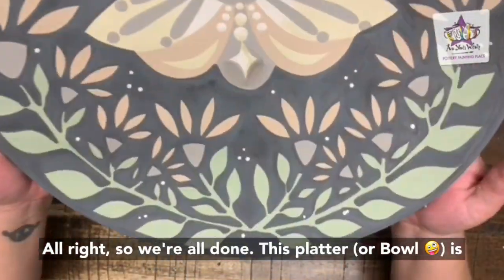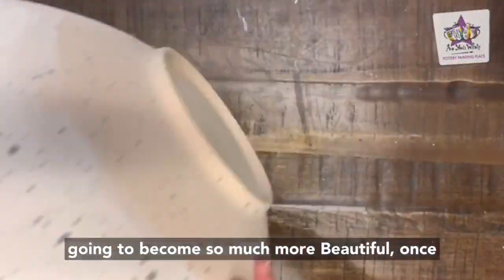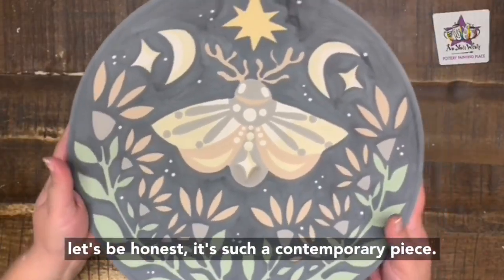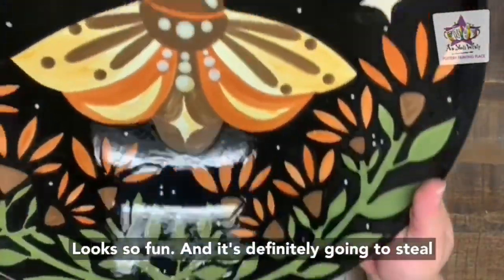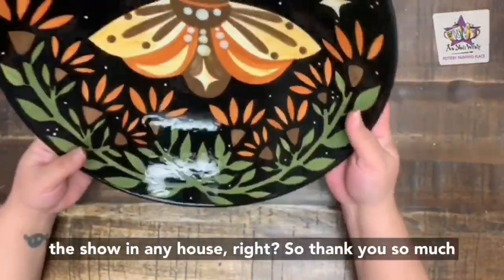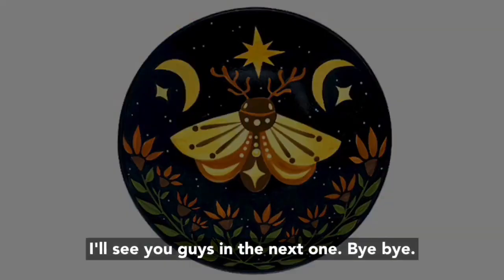We're all done! This platter is going to become so much more beautiful once it's fired, even though it's beautiful now. It's such a contemporary piece — it looks so fun and it's definitely going to steal the show in any house. Thank you so much for painting with me today. I hope you had fun. I'll see you guys in the next one. Bye-bye!